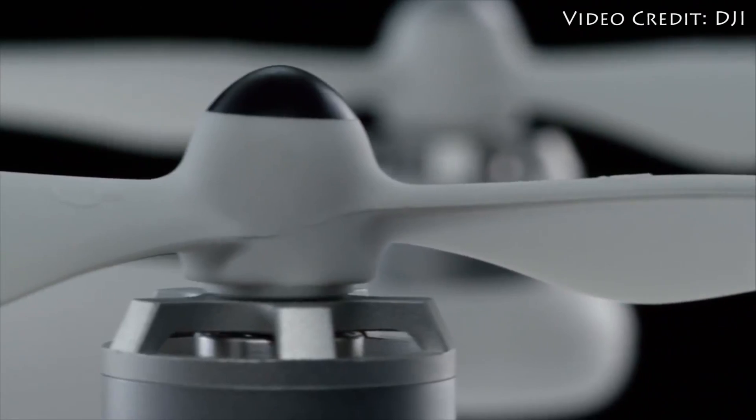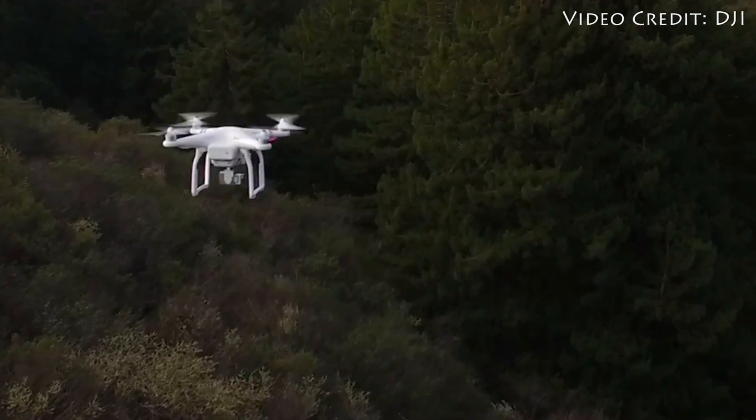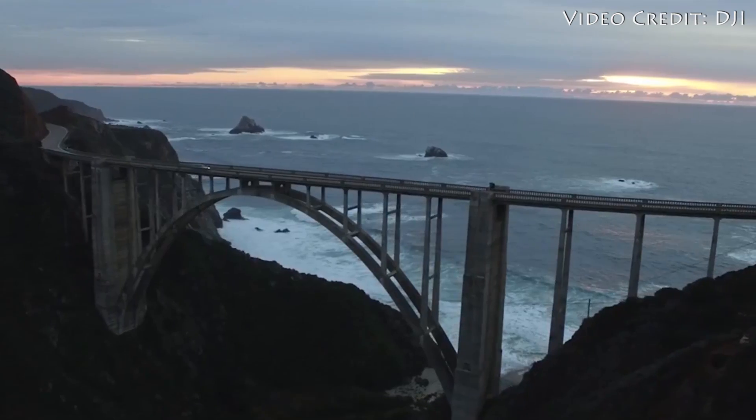The Phantom's flight and camera are controlled by an included remote and a phone or tablet that you supply yourself. You control the bulk of the flight and camera moves with the controller, while monitoring the footage and tweaking deeper settings in the DJI app, which is available for both iOS and Android.